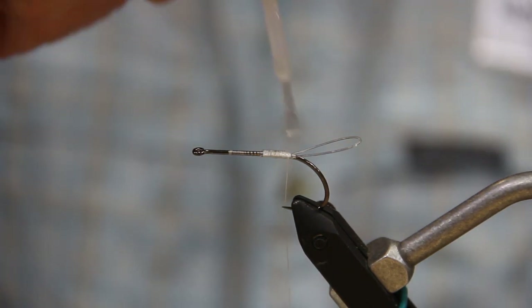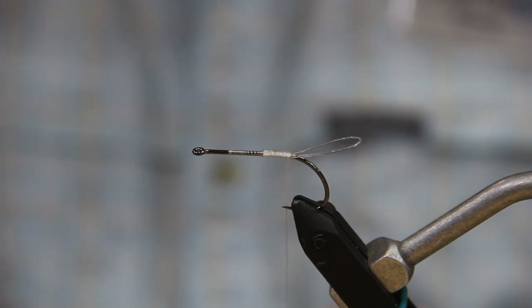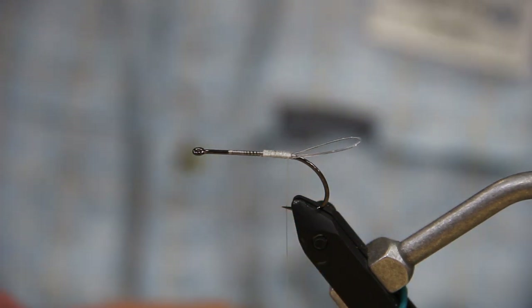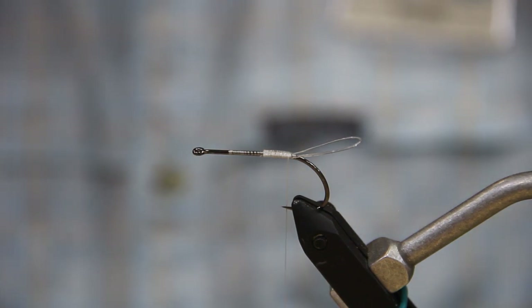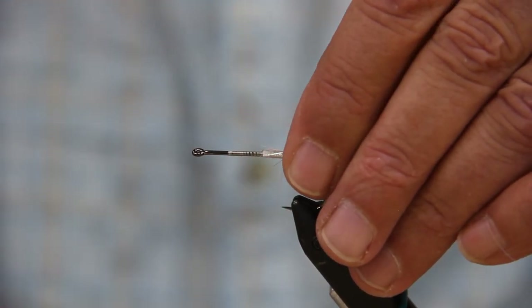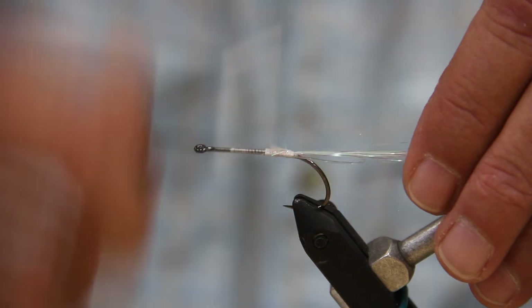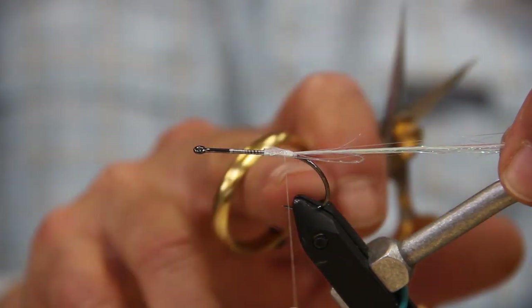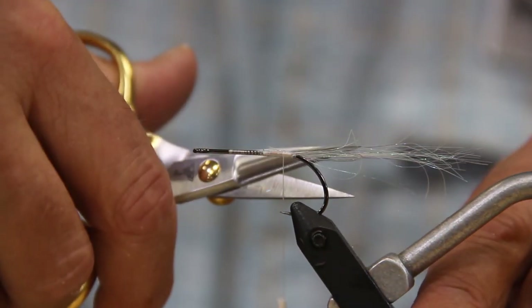The next material we're going to add is some larval lace — this is the angel hair pearl green. Pull out a number of strands and double it over. This is just to add a little underbelly flash to it. Tie it in on top, spread it out a little bit, get that lashed in real good. We're going to go about at least a hook length and maybe about a half more. Turn that off and straighten up any wild fibers.